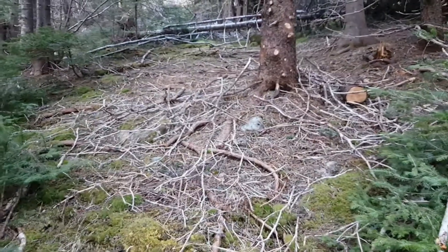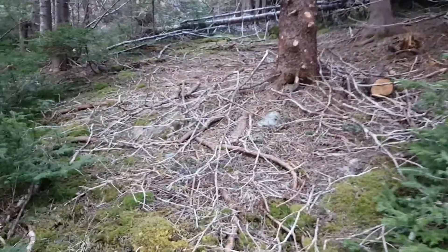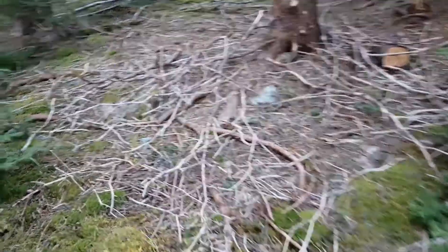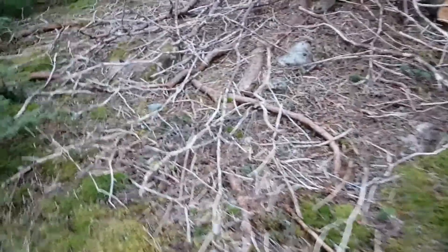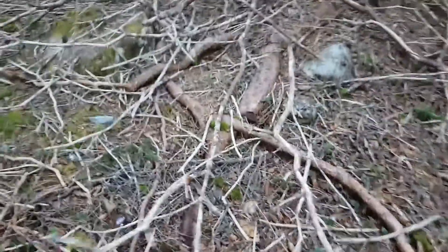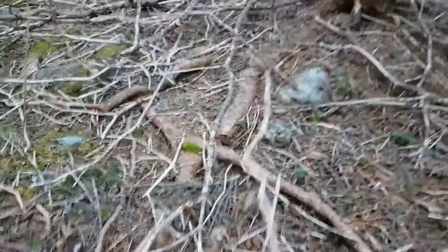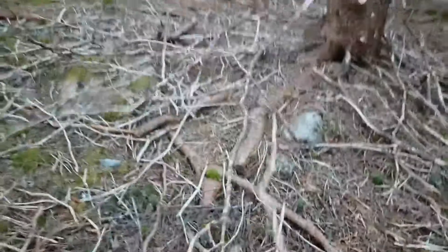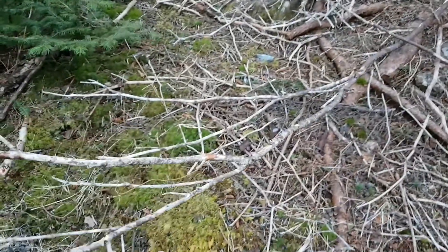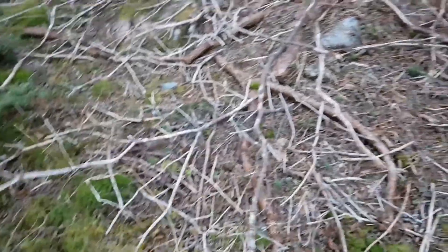How you doing guys? I'm just in the woods right now, getting these small dry branches. As you can see they're dead, they've been on the tree for quite some time, and this stuff is perfect for starting the fire.